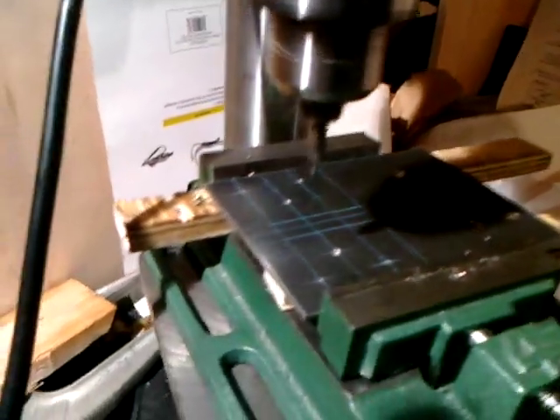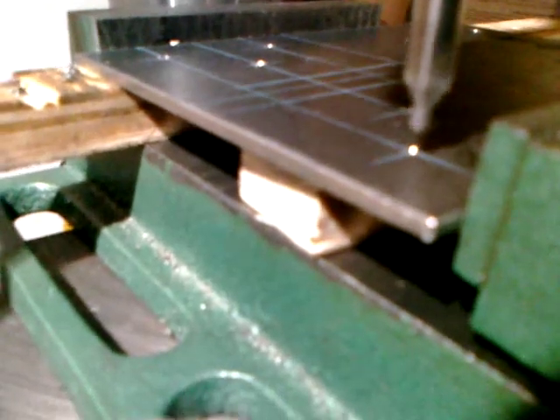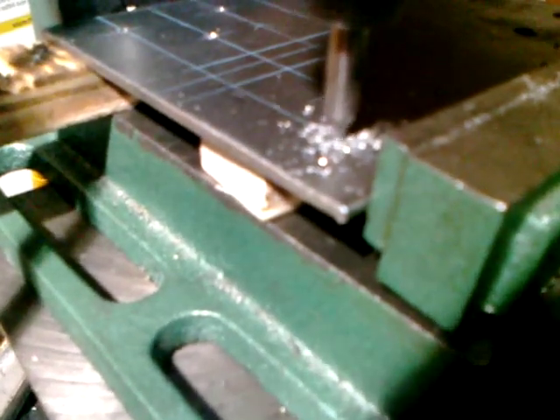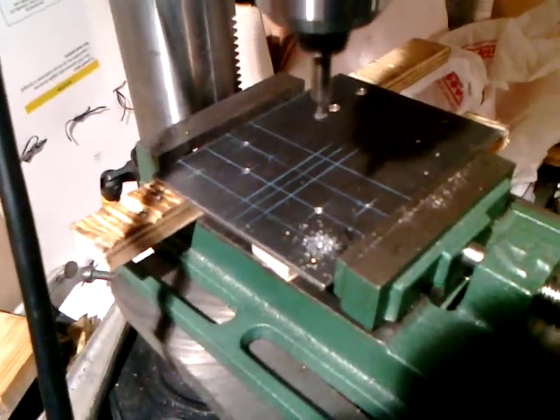Let me show you how this works. It's easier to do two-handed obviously, but I have the camera. Just get it lined up there and the bit will actually pull this into place since the vise is floating. See that? Then you can just drill your hole down. I don't have to go all the way through with this, just enough to get a regular bit started. So that's how you locate and drill holes pretty precisely on your home drill press.